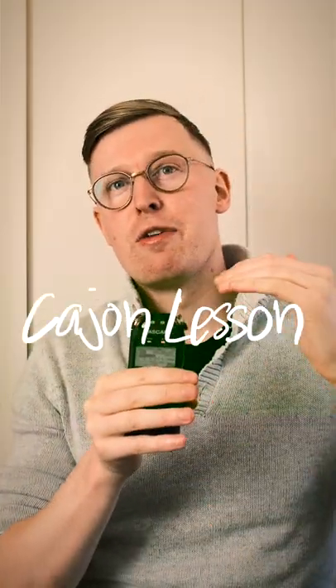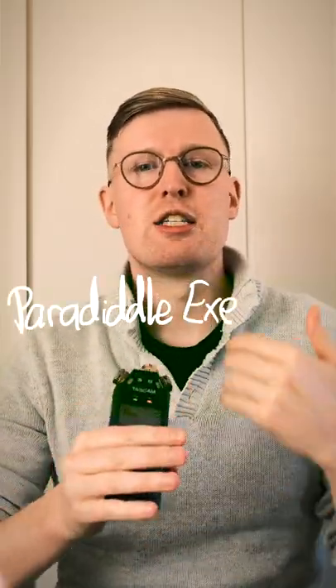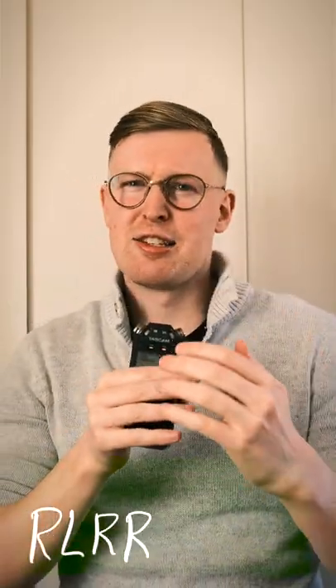One of the most important stages of improvement as a cajon player or a percussionist is feeling comfortable with your hands in all kinds of situations. It's all about control and comfort. So in this video I've got a little exercise that's going to help you move forward in that goal.